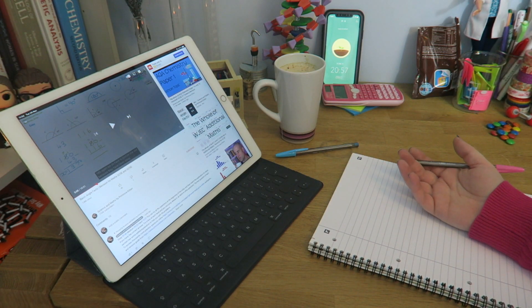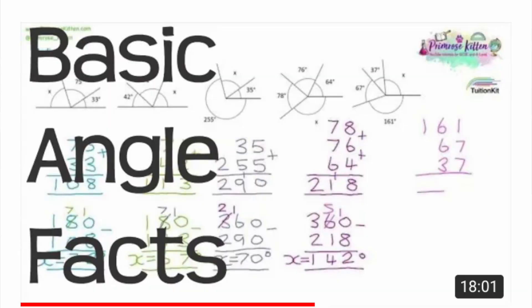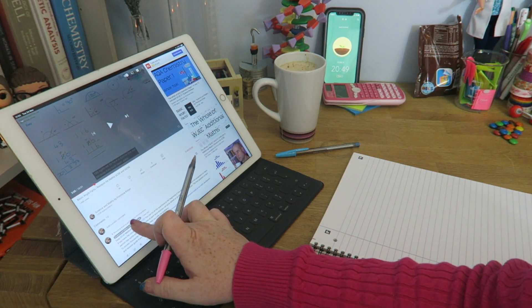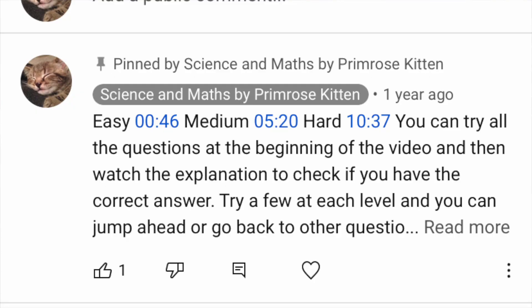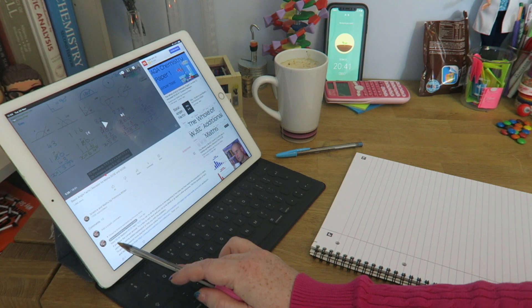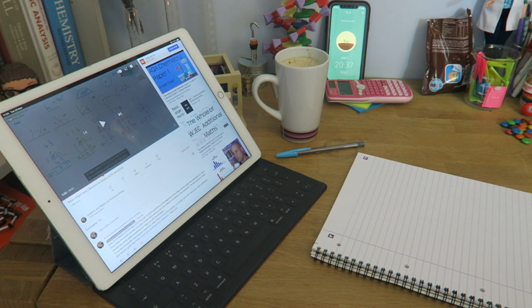Then go and fill in that gap. I have loads of videos, and along here there are easy questions, medium questions, and hard questions. You can skip through to the different questions and watch them. If you're confident, start with the hard questions. If you're not confident, start with the easy questions, and then move back and forward as you like.